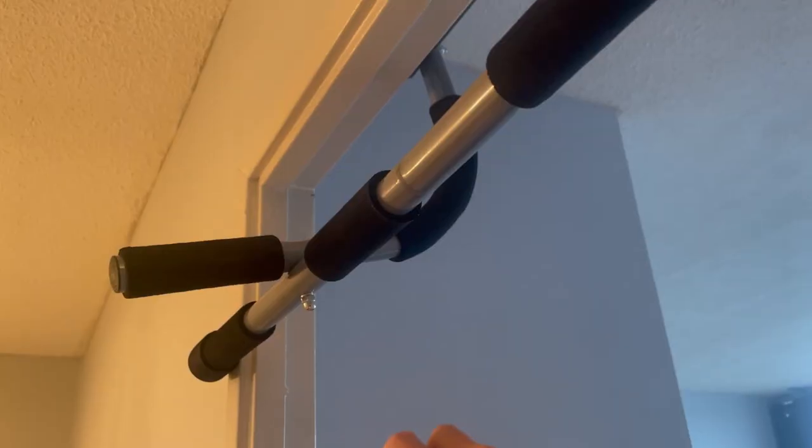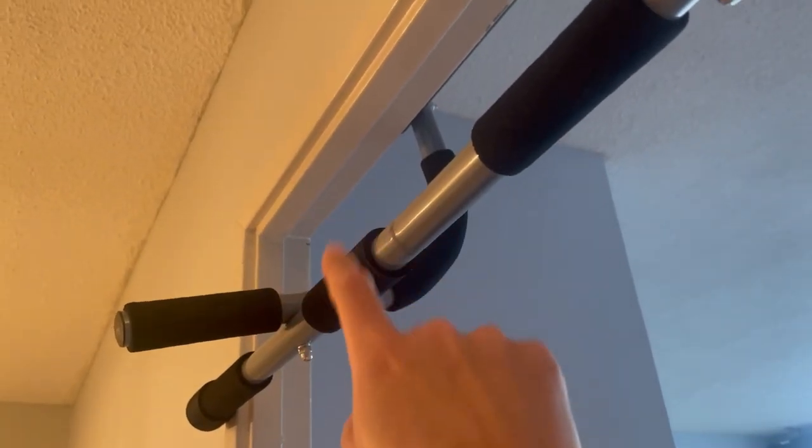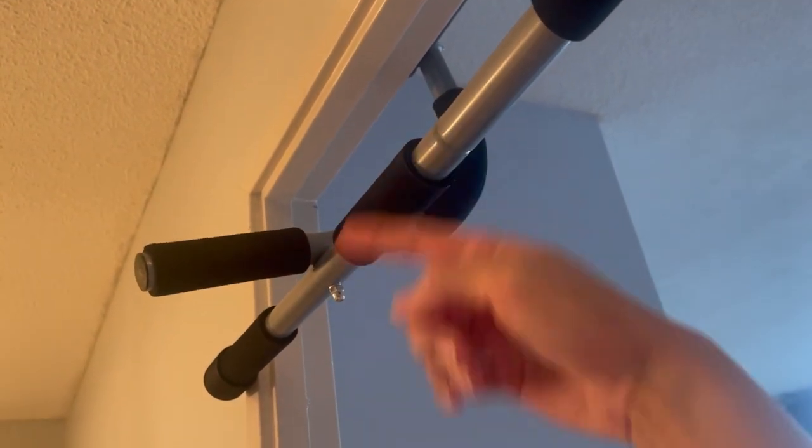As you can see here, as I try to install this, the margin between here and here is too wide for this doorway, meaning there's not enough doorway to hold it in place. If I pull it down, it will slip off.